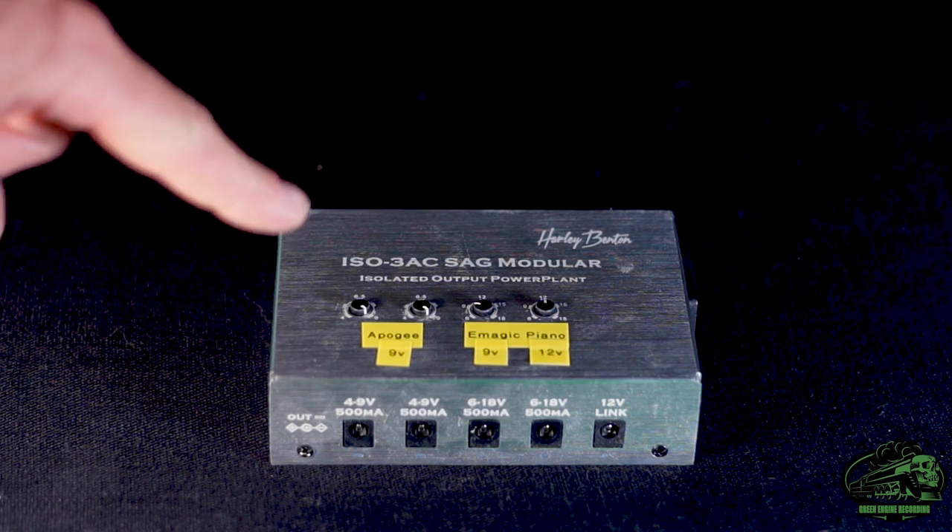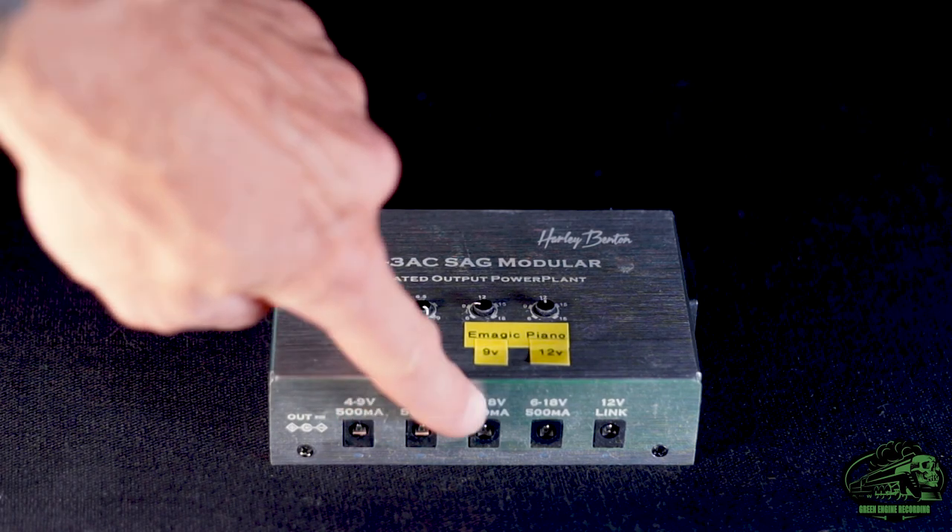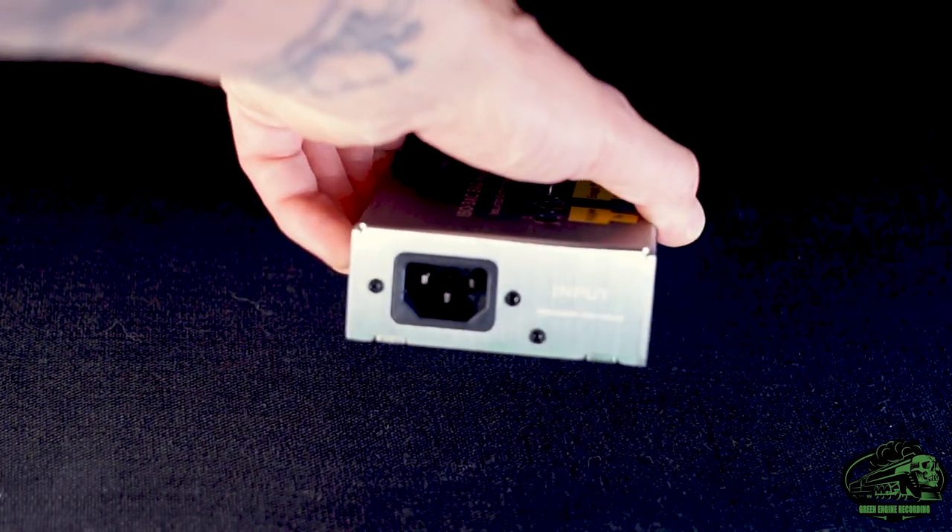I chose this one from Harley Benton, as you can adjust the voltage on different outputs, it provided 500 milliamps on each output, and crucially it wasn't powered by its own Woolwort — which would really defeat the point.